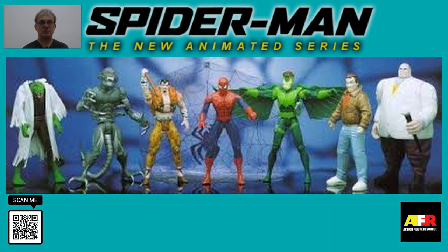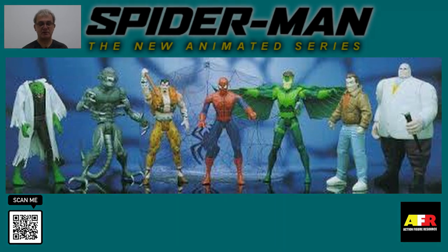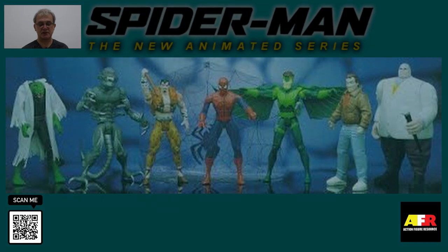Lizard goes for very reasonable prices. Mint on the card he sells for between $10 to $25, and the loose figure also holds very good value — surprisingly selling for between $10 to $12. The last one is Vulture. Vulture mint on the card sells for between $15 to $20, and loose for between $10 to $15.